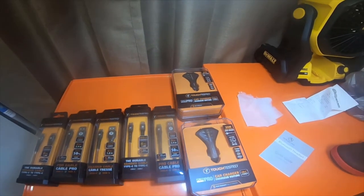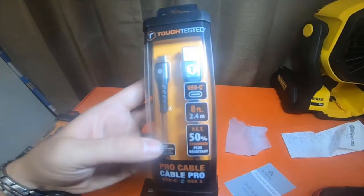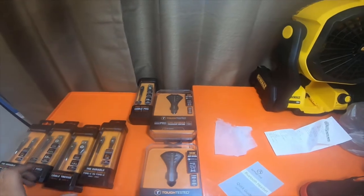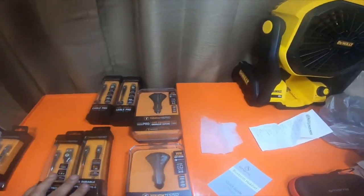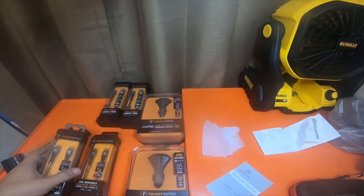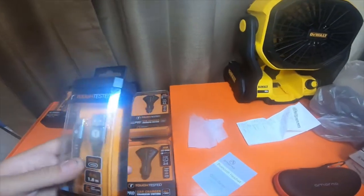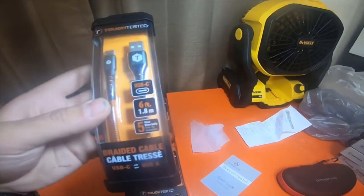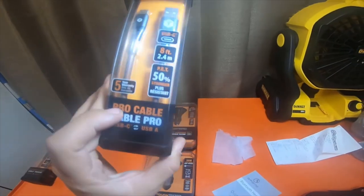Hey everybody, so I picked up two of these eight-foot Tough Tested cables from O'Reilly's. I also picked up two of these six-foot USB-C to USB Tough Tested cables from O'Reilly's, and a six-foot USB-A to USB-C Tough Tested braided cable. These cables are called the Pro cables.